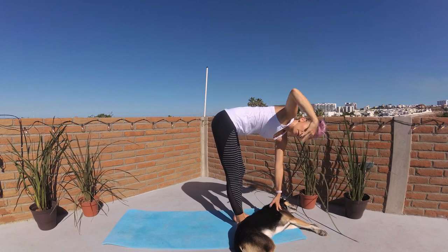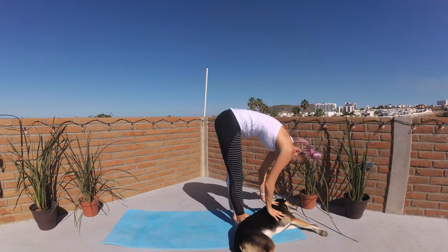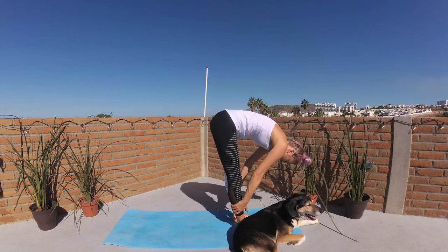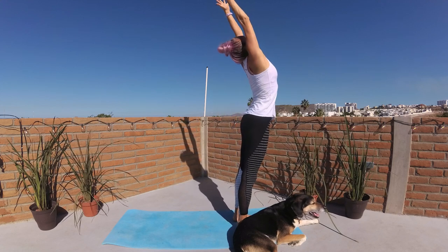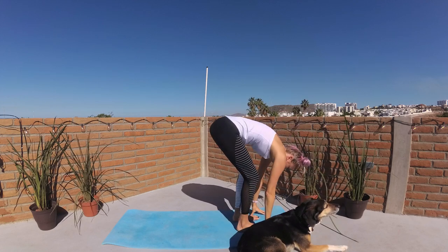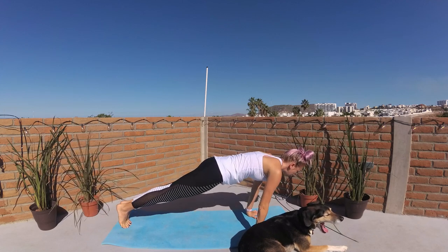The next time you lower to center, breathe in to lift halfway. Exhalation, melt chest to thighs. Big beautiful breath in, sweeping your fingertips up to the sky, saying good morning to this day. Palms kiss and then dive it back down through center. You can step or hop back to plank pose and take the flow of your body's choice, lowering to cobra or taking chaturanga to upward facing dog. I'll meet you in down dog.